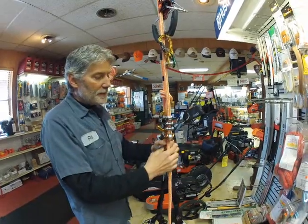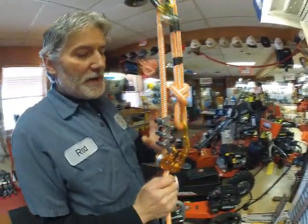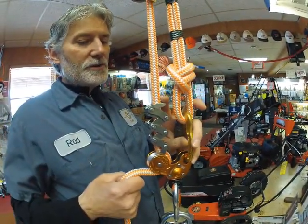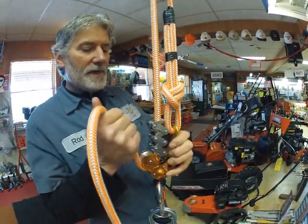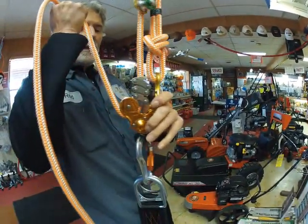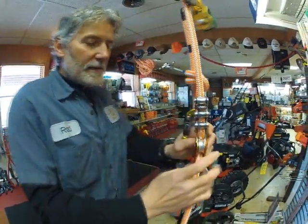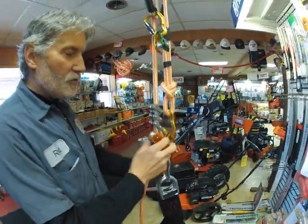When your rope slides down through it and you've got some load on this, it draws tight. When you want to release — for instance, if you're descending — you just work your way down and you can descend. When you're climbing, same process: you pull the other way, it releases, draws back down, and it gets tight. Really neat ball bearing construction, very high tech, works extremely well.